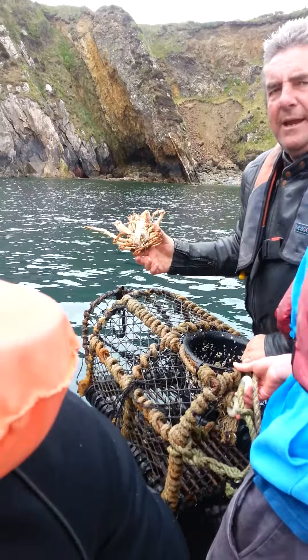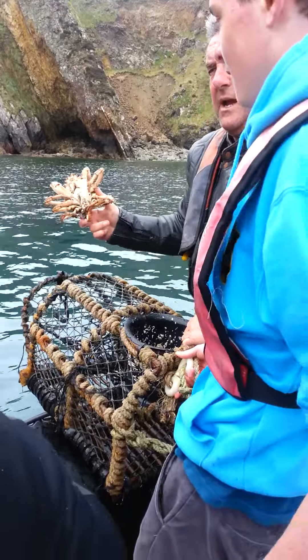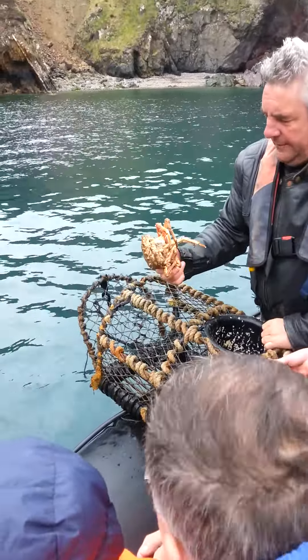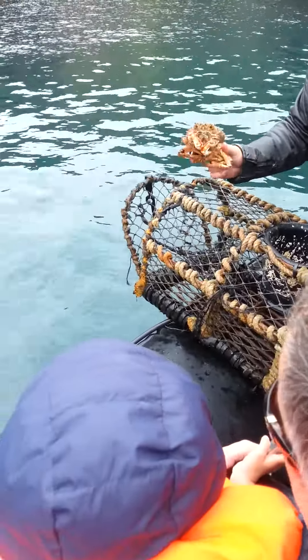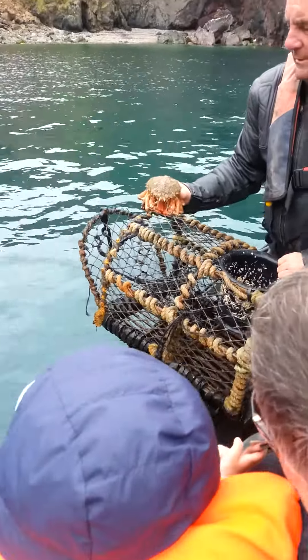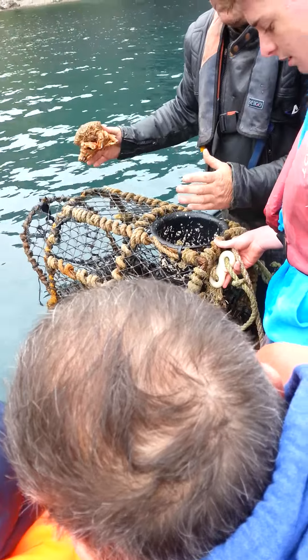Have you seen the film Alien? That's what that alien was based on. It's like an alien, doesn't it? Look at those nippers. He can live to fight another day, that one — it's too small. That's a male, that one. Look at the nippers. Some of these spider crabs sometimes are as big as a dinner plate.